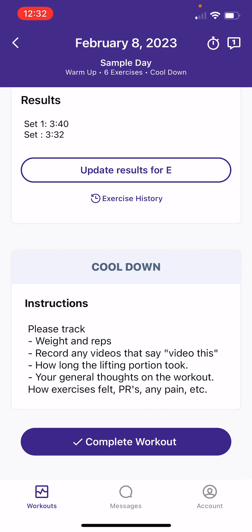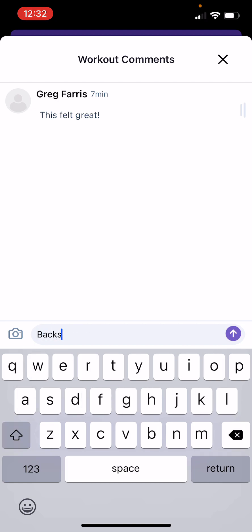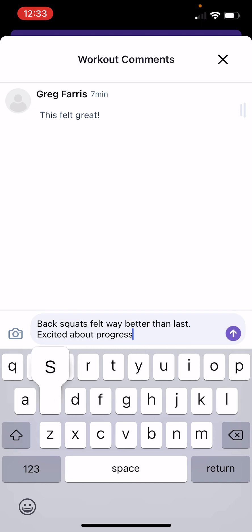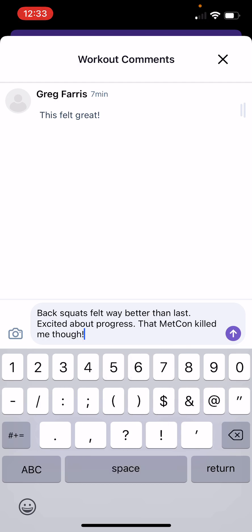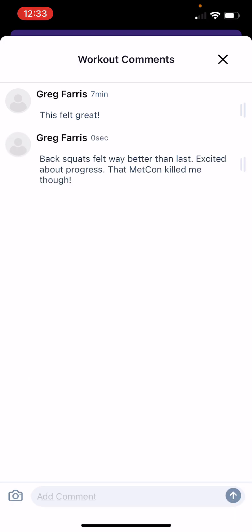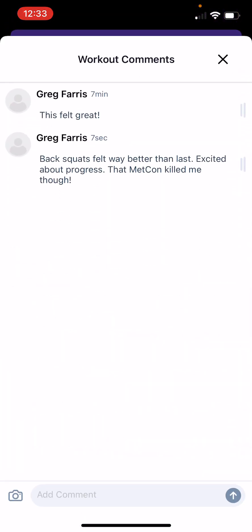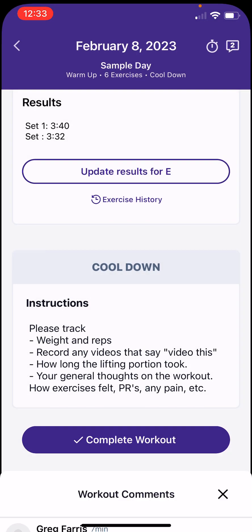This part is a little tricky, but in the top right-hand corner there's a comment section with a 1. You can click on that to enter any brain-dump comments — for example: back squats felt way better than last week, excited about progress, that Metcon killed me. You can also upload an image from that area for your coach. That really does ping your coach — when we look at these workouts, that's the first thing we see along with your sets, reps, and videos. It tells us the overall feel, the highlights and lowlights of that session, drawing our attention to the most pressing things.